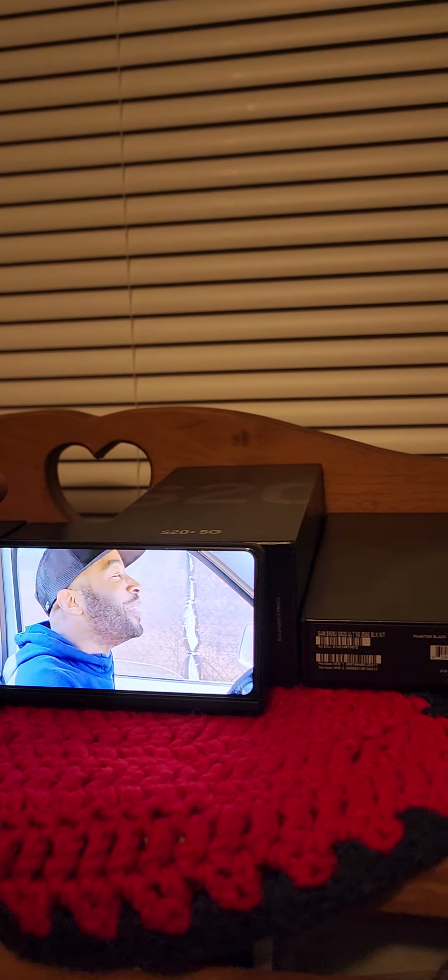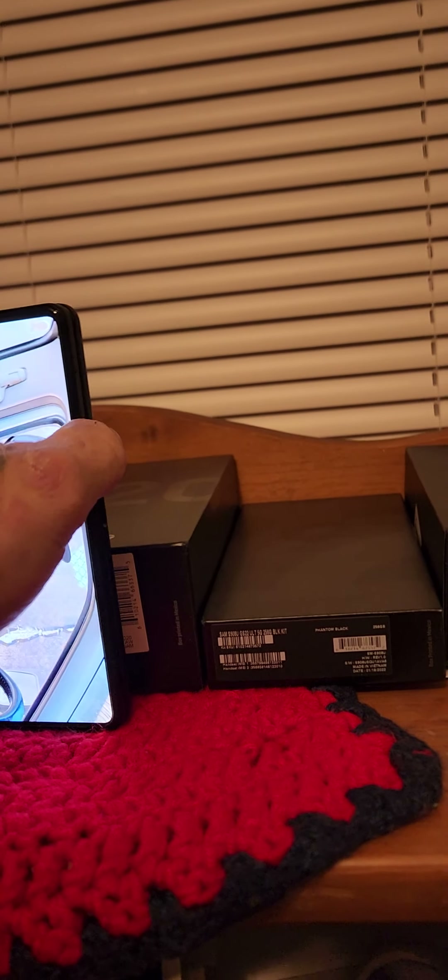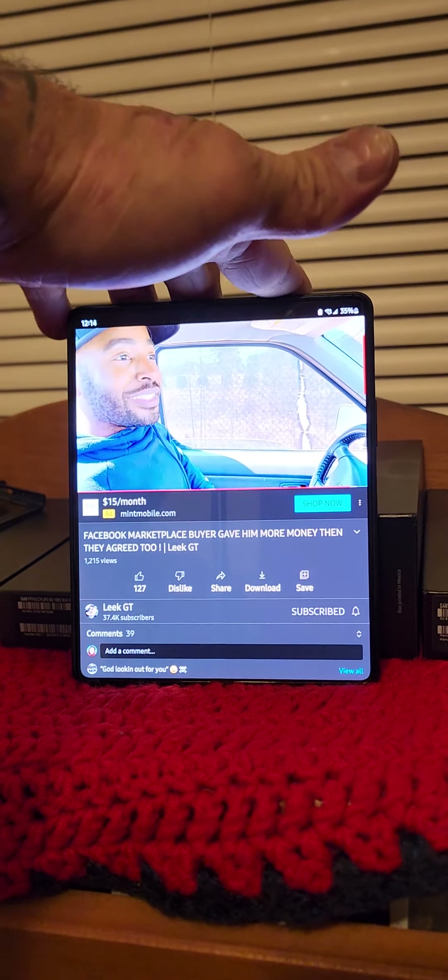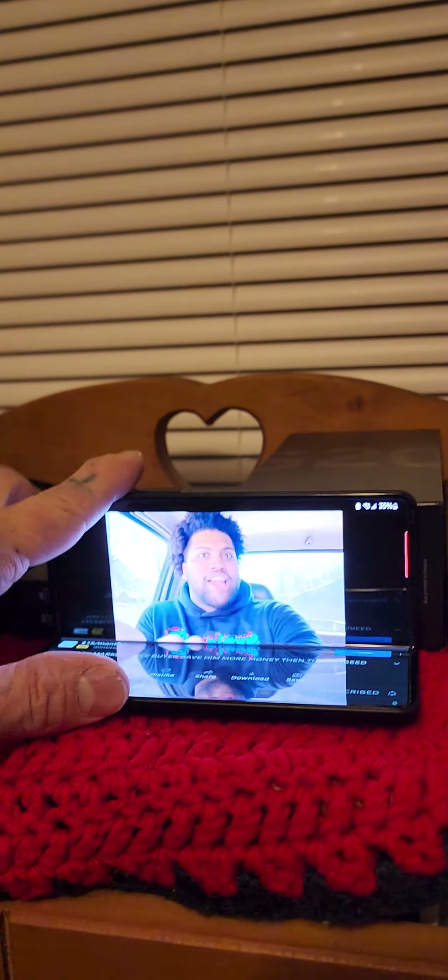You've got nice videos on full screen there — awesome entertainment. Open this bad boy up, and you've got a nice display there and a nice display here. You can stretch it out, do whatever you want, however you want. Great experience with this phone.